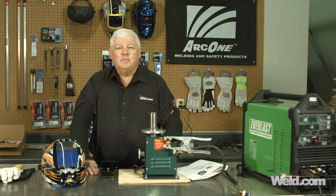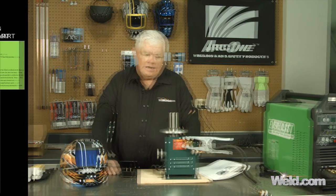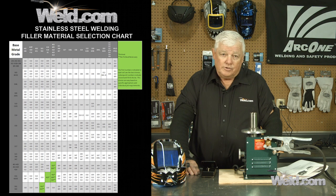We're going to be using a filler material and we picked it off a chart. This chart is on Weld.com and you can pull it up at any time. We've selected a 309 stainless steel filler material.